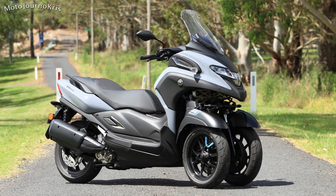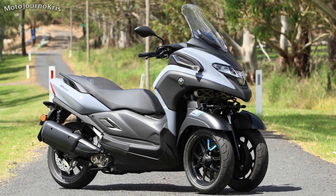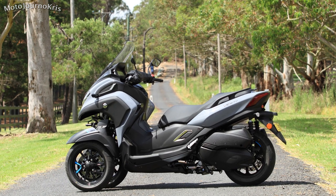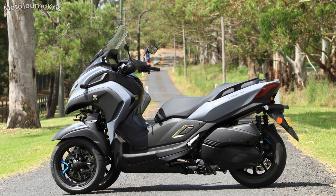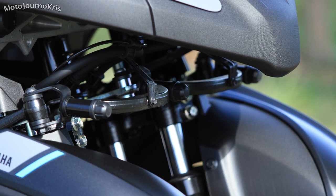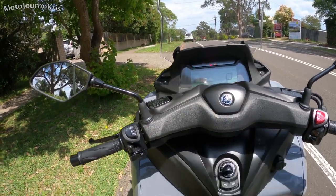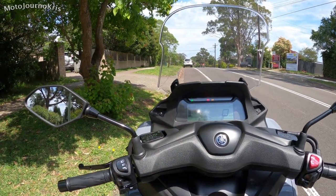When you get to the Tri-City 300 you're getting some changes, the first of which is about 60 kilos in that front end suspension, steering and balancing system — quite a complex system to allow two wheels to lean. This is not like a Can-Am; this is more like the Nikken, where you get proper motorcycle-level lean.